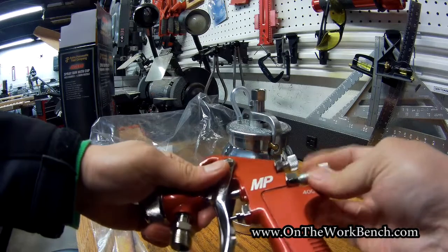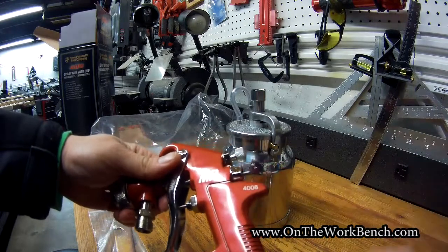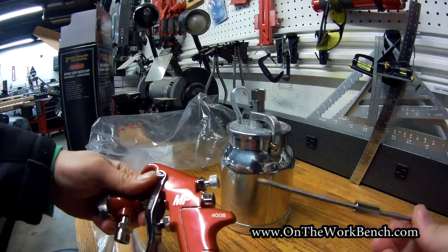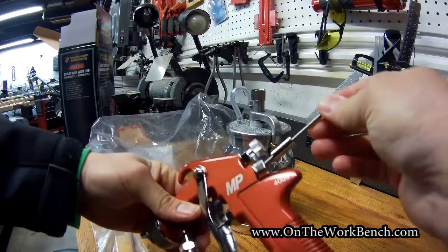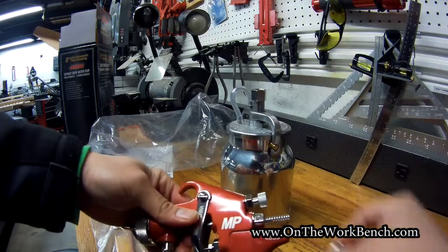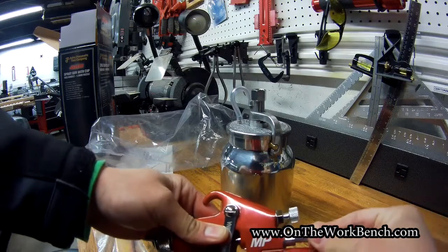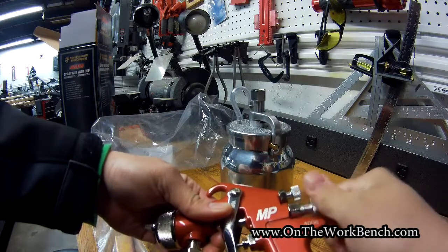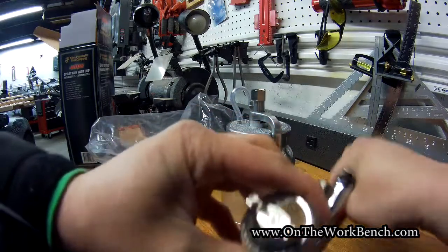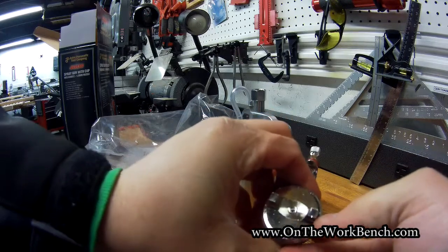If we take the rear out, we get to the needle. There's our spring, and then here is our needle — this all comes apart for cleaning. At the tip of the nozzle, there is a '1.8' raised marking, etched just slightly, so you have that as quick reference.